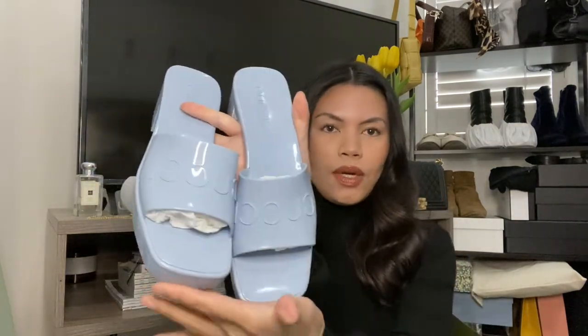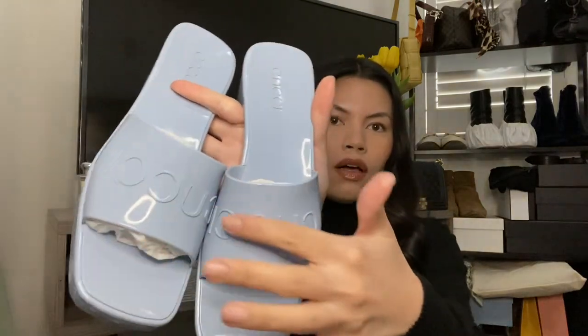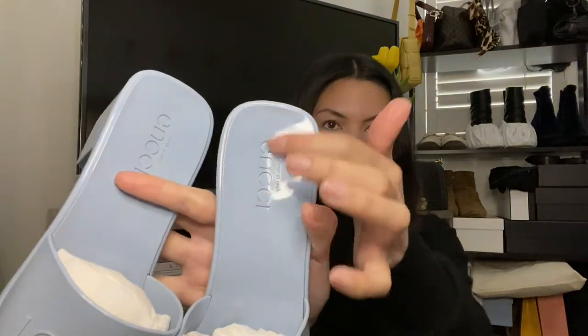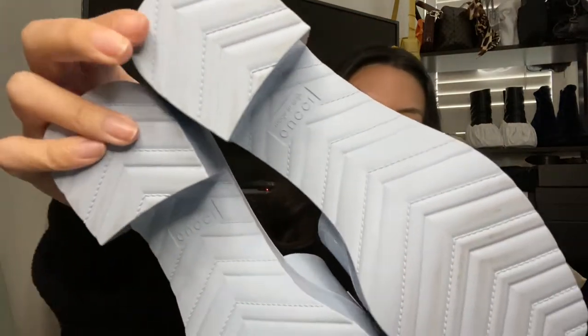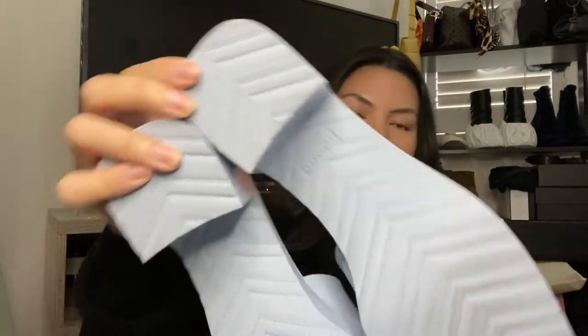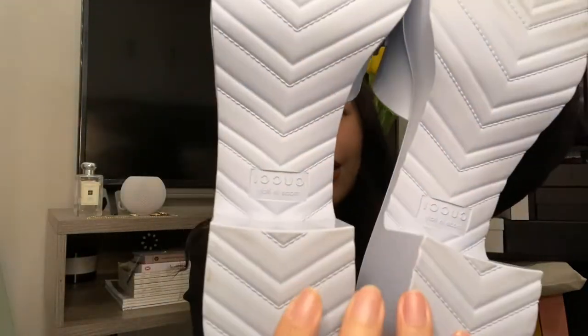They feature a square toe, square block heel, say Gucci all along the front on the heel right there. And then also in the back, you have the Gucci chevron as well as a little marking to say that it's Gucci and that it's made in Italy.